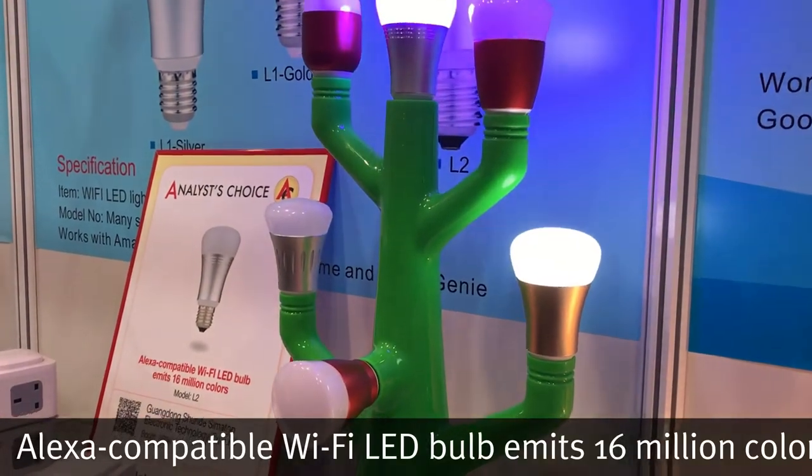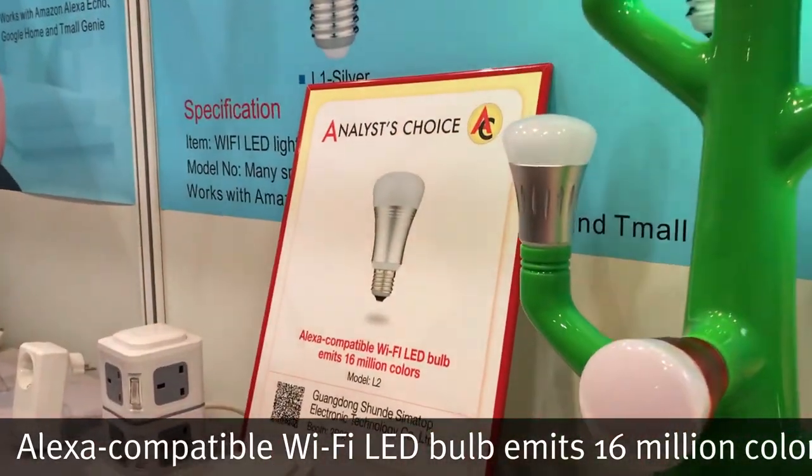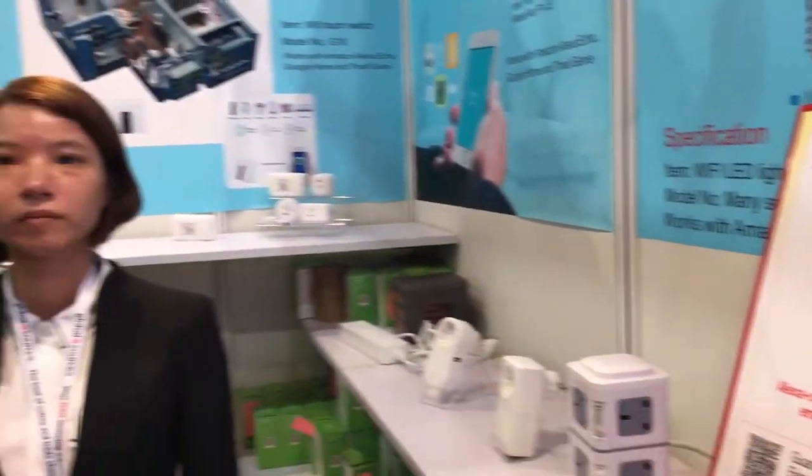This is an analyst choice winning Alexa-compatible smart light bulb. We have here a friend from Sumatop, which is based in Foshan, Shunda. They are a factory specializing in producing Wi-Fi LED lights.